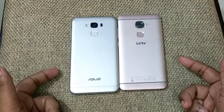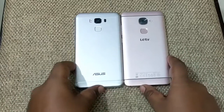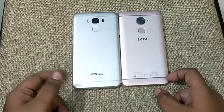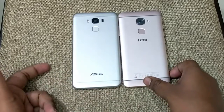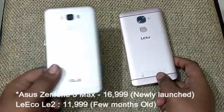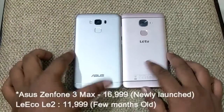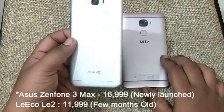Hey guys, this is Kishan. In this video we are going to check out two budget smartphones: one is the Asus Zenfone 3 Max and the other is the LeEco Le2. These two smartphones come in the budget price segment — this one comes for 12,000 rupees and this one for 13,000 rupees, so there is just a difference of 1,000 rupees.